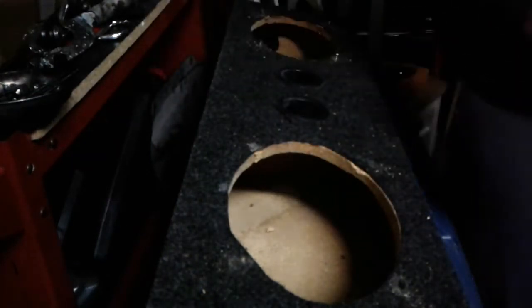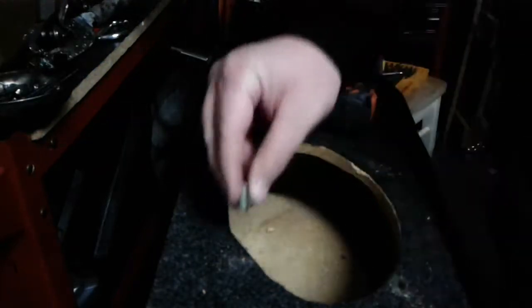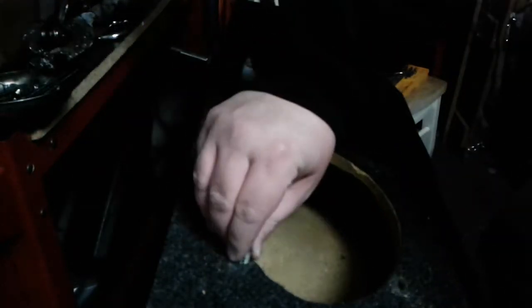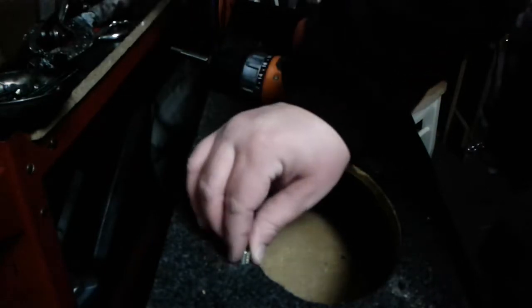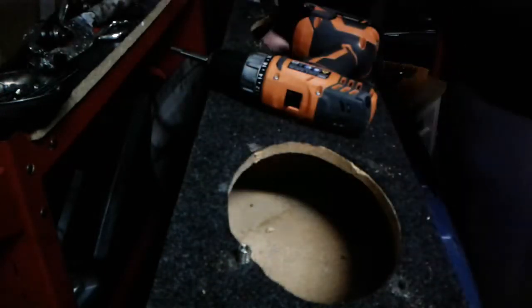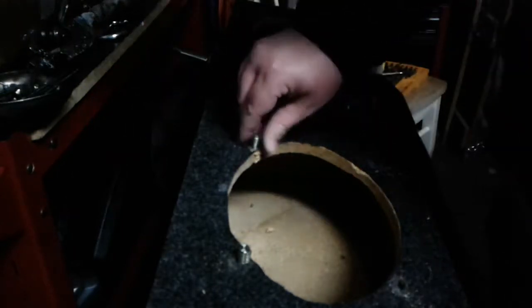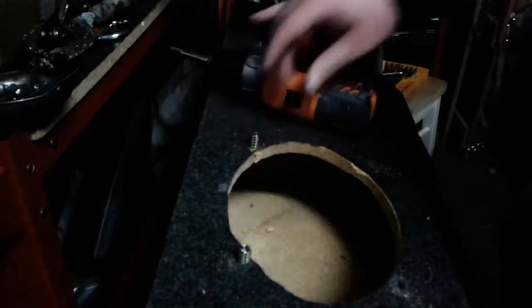Okay, so to start off — every bolt, every screw, everything you ever screw into something, do it by hand first. I probably won't tighten that one until I get it all glued up tomorrow. I'll do the rest; this one is kind of questionable as well, it's so close to the edge.